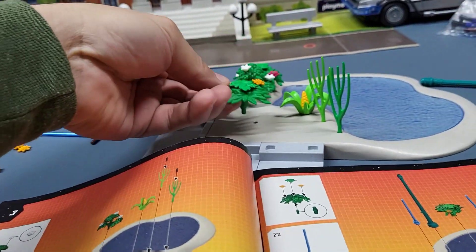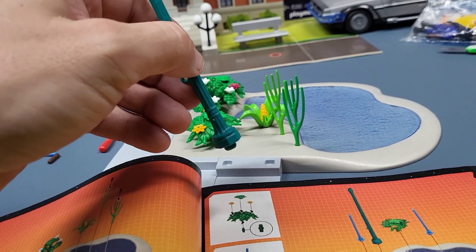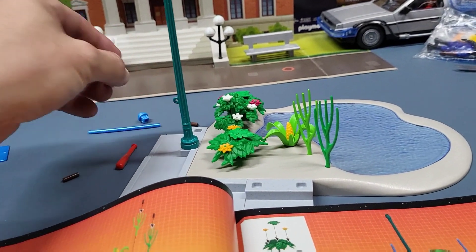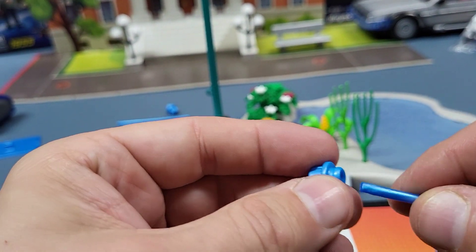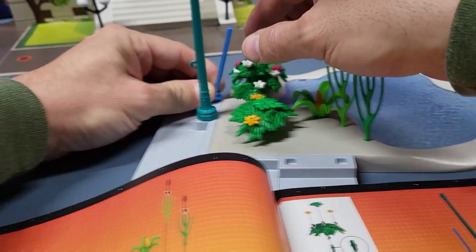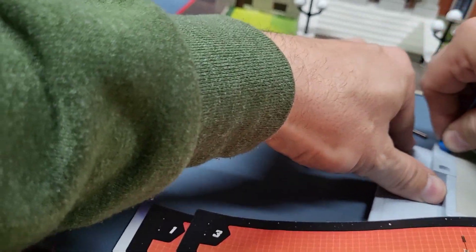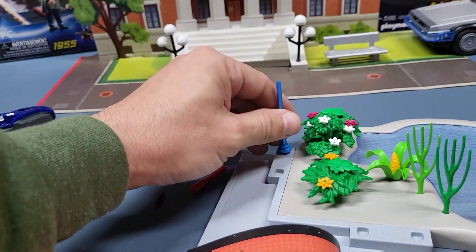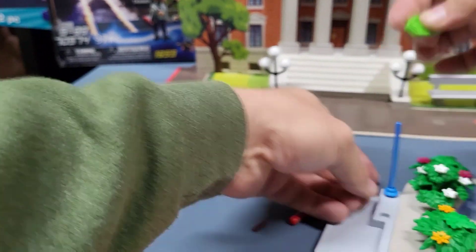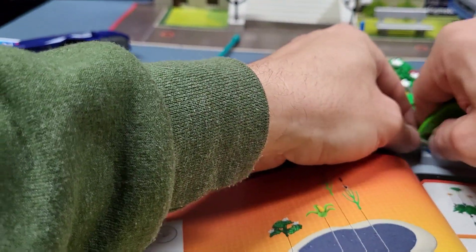And that goes here. Then we have a light pole and it goes there, and we've got these two little blue things. I'm not sure where those are supposed to be necessarily — I don't really remember them from the movie. They don't want to stick in there easily. I wonder if that goes that way.